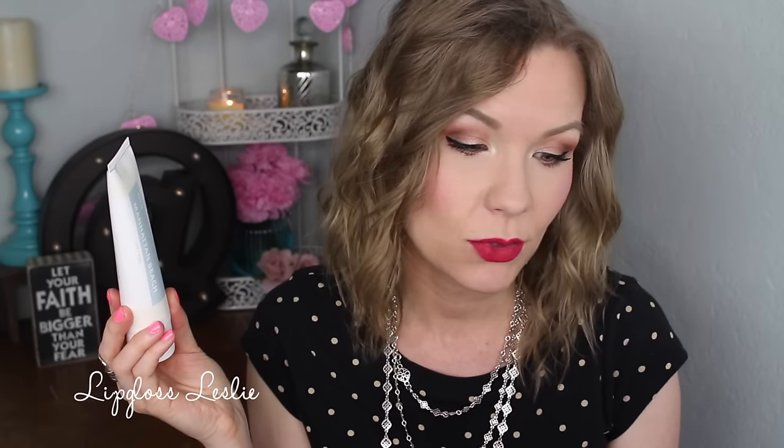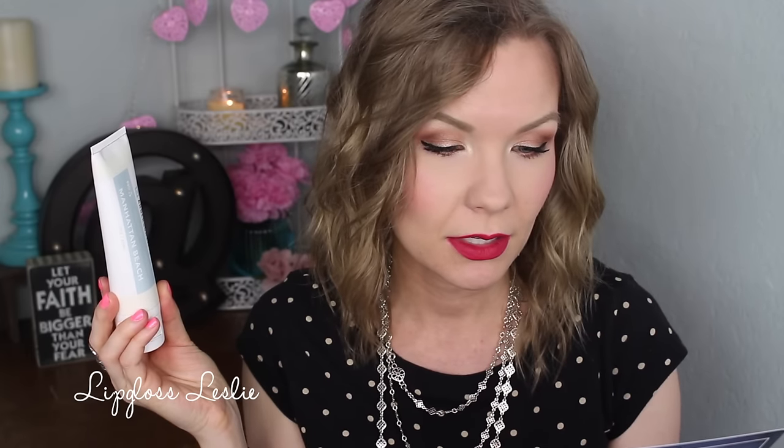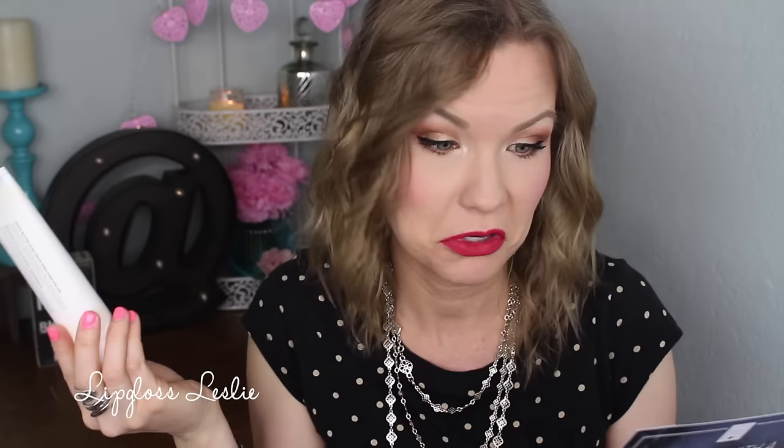Next I got a hand cream. This is the Anderson Lily Beach Butter Hand Cream and this is in Manhattan Beach. It says let your skin indulge in a luxurious and soothing blend of bergamot, citrus, white jasmine, Brazilian heliotrope, and musk. Apply to hands or dry patches on body as often as needed to hydrate and nourish your skin. This is a full size and it's a value of $24.